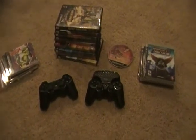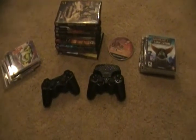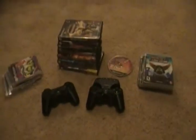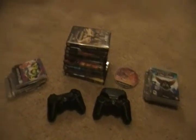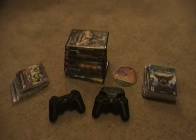Hey guys, this is Insomniac Gamer, and this is a requested video. Someone sent me a message on YouTube saying, 'Hey, why don't you show us your video game collection and whatever consoles you have and accessories and stuff.' I wish I could remember the name of this person but I deleted the message. I said yeah, sure, I'll do that as soon as possible. Sorry, dude — you know who you are.